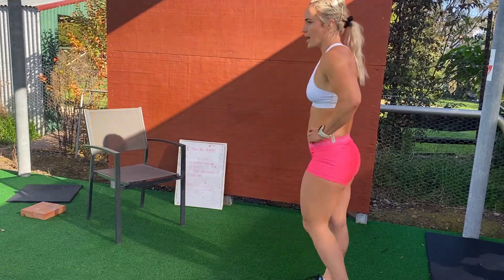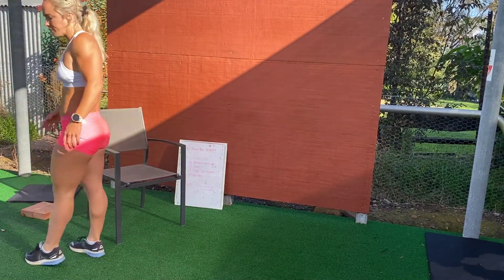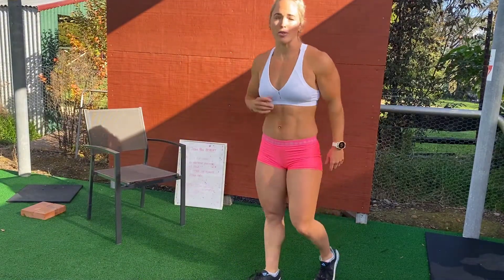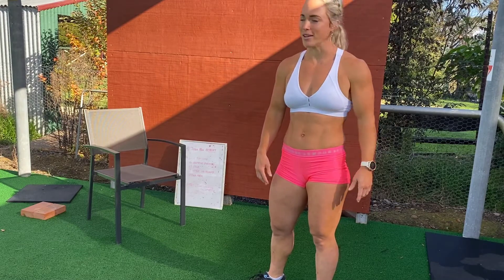Obviously with our walking lunge it's unweighted, hands on your hips. Knee touches the ground each time and you come through a straight position. Once you've done your 100 meters you're going to go straight into a 400 meter run, then repeat that for a further two rounds for a total of three rounds. Enjoy that one — it is particularly brutal.